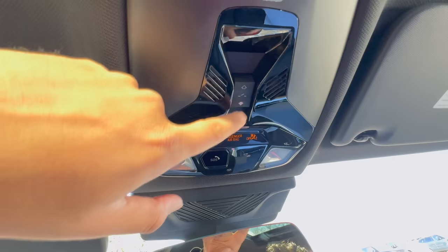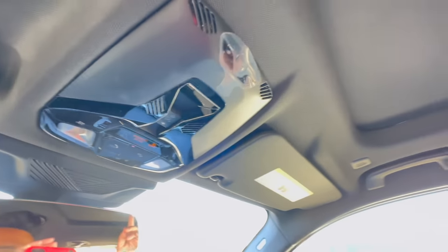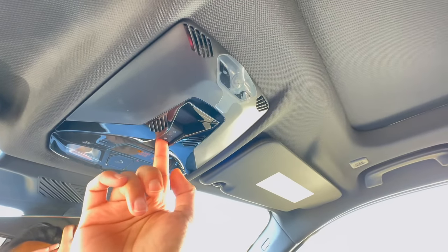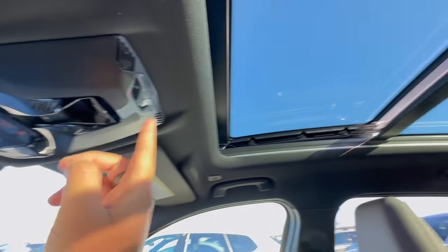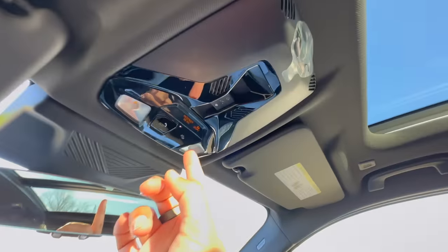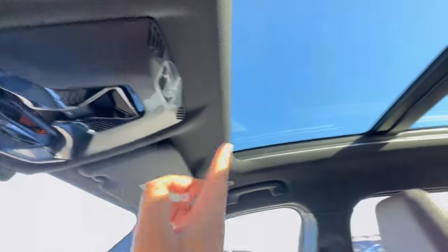We also have a garage door opener and right up here is our button for the sunroof, which also controls the shade. The glass is currently open and the shade is all the way back. To open the sunroof from scratch: push the button back once — do a hard push and it will open the shade by itself. Once the shade is all the way back, push again and it will open the glass. If you want to do a tilt instead of fully opening, push from the bottom up and it will tilt. To close the tilt, push from the bottom to the top again.